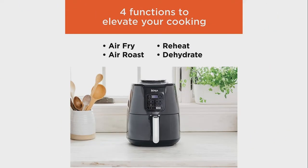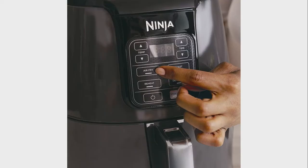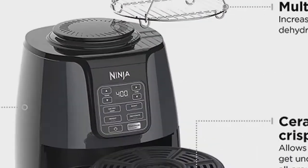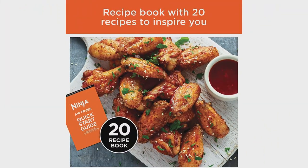The preset functions include air fry, air roast, reheat, and dehydrate. It has a ceramic coated crisper plate and basket, and includes a free recipe book.